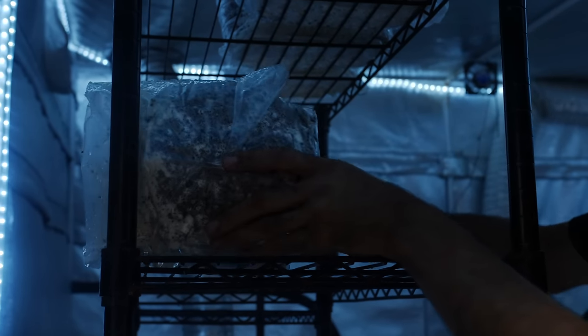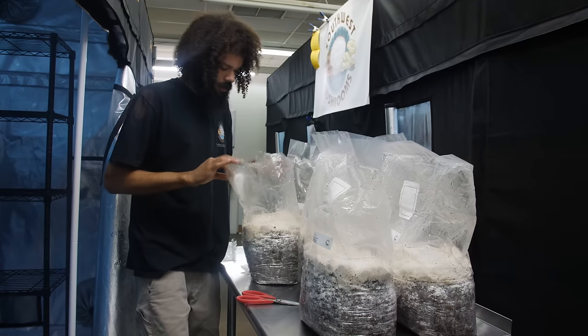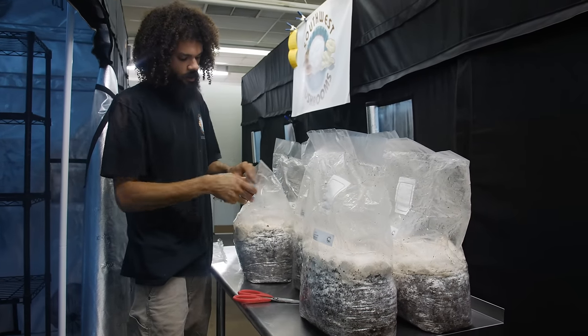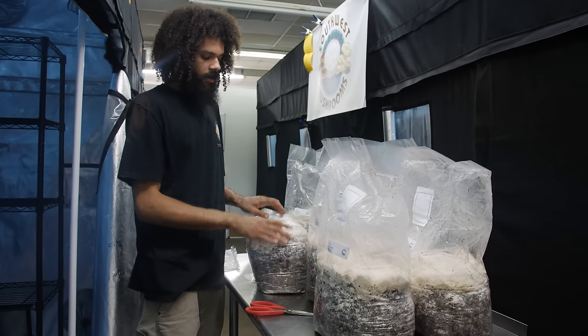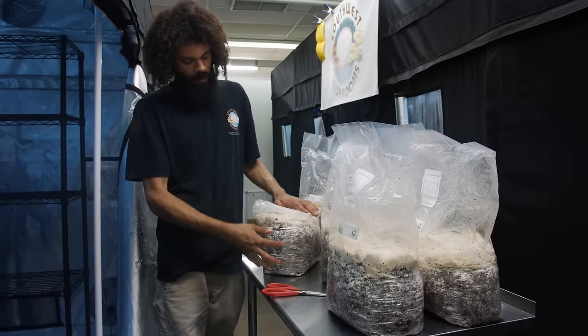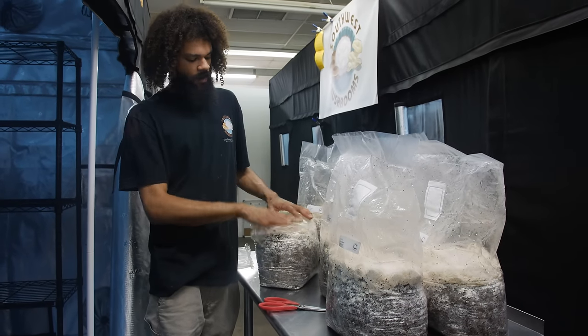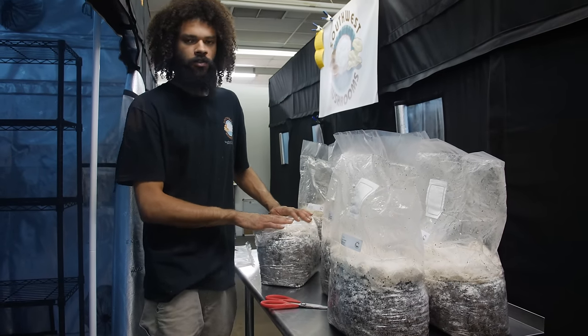Sometimes I'll just cut bags like this and let them grow right out. When I'm done with my first flush I can fold the bag back over, and whether I'm going to top fruit it or side fruit it, it creates a nice little microclimate in here where it keeps the block from drying out after harvest.